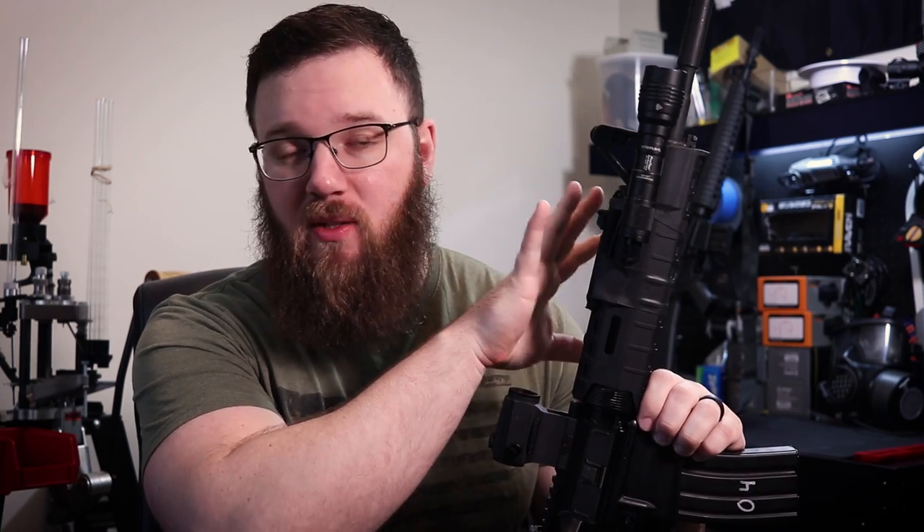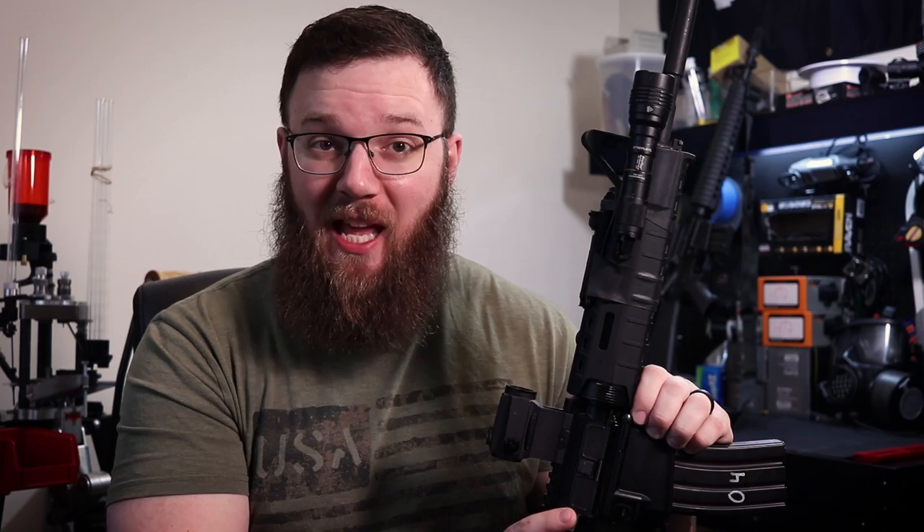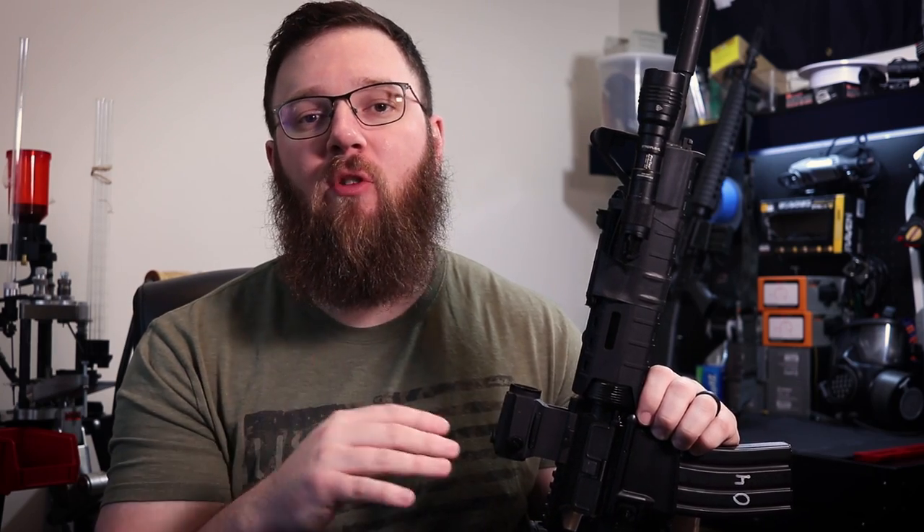I got in touch with Palmetto State Armory — I've done some work with them in the past. In the interest of full disclosure: while I paid full retail price for the lower receiver, I did not pay for the Freedom kit that went around it. It was a basic 16-inch carbine-length GI-style blemished Freedom kit, which would have been $350. So with the lower, a rear sight, and a sling, that put me at $500 right out of the gate.